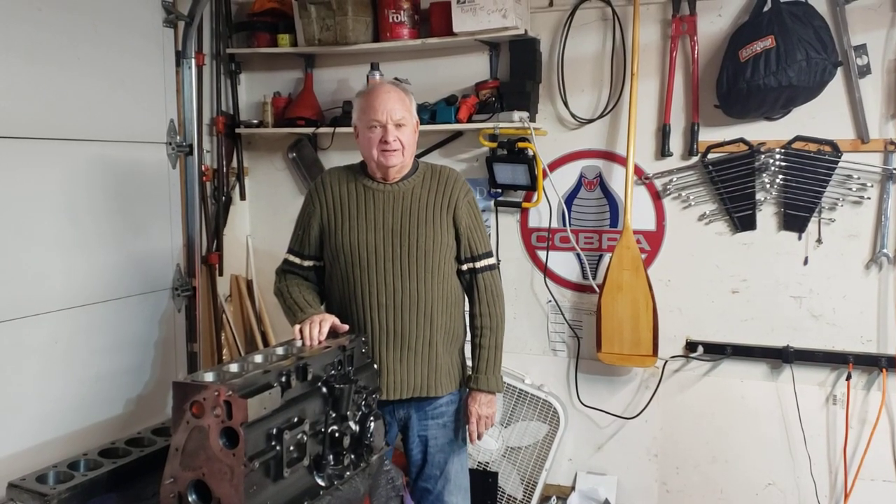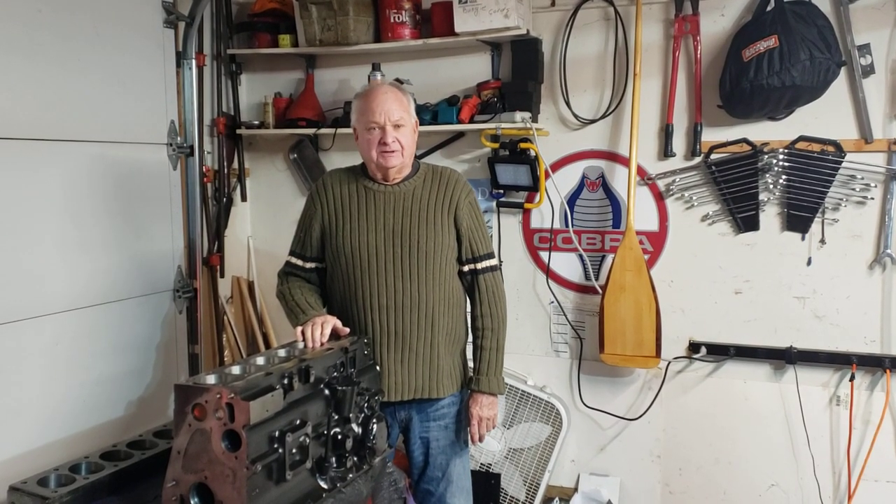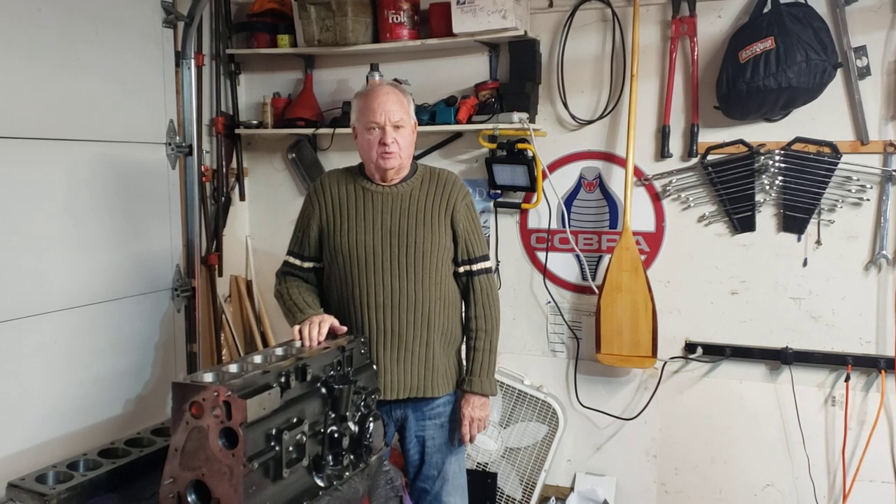This is Walter Hallowell, Albuquerque, New Mexico. Today is December 2nd, 2020.